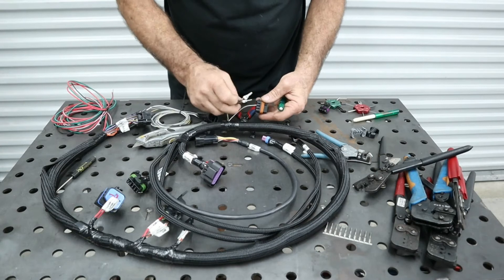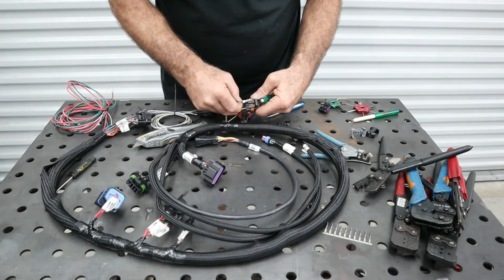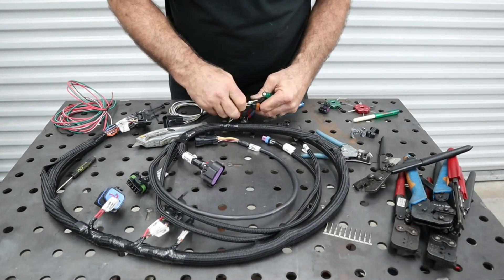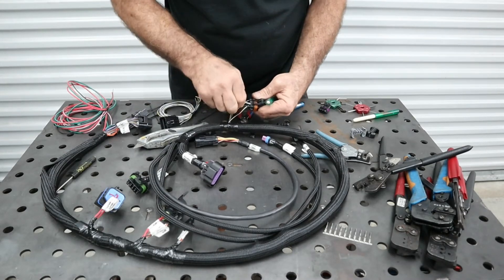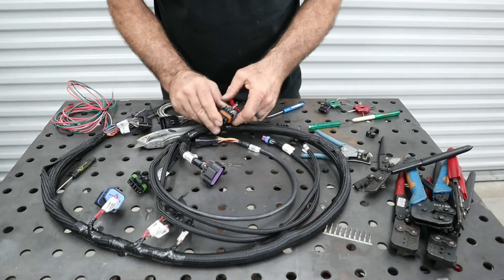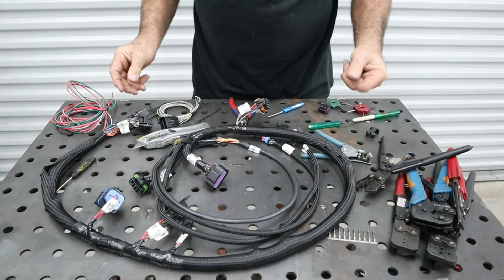Once we know where each wire goes, we just add the other wires in — green is on the outside, then gray. We put the safety stop on, which pushes the contacts in and makes sure the wires can't be pulled out if they're crimped properly. And that's it — now this harness is ready to install in the car.